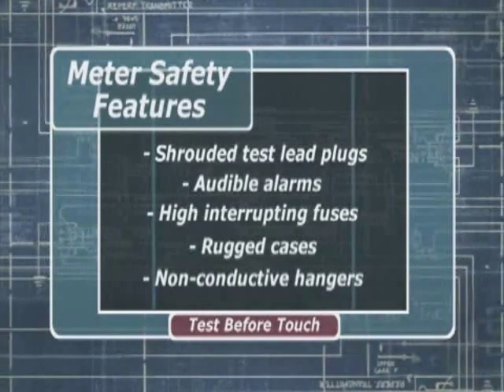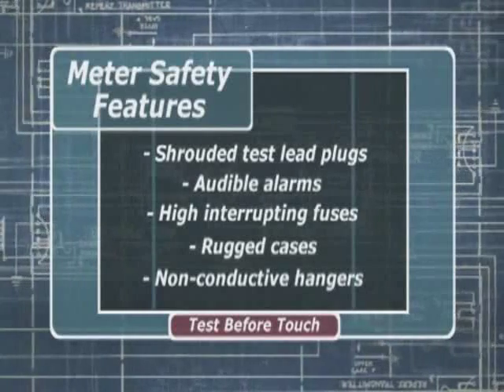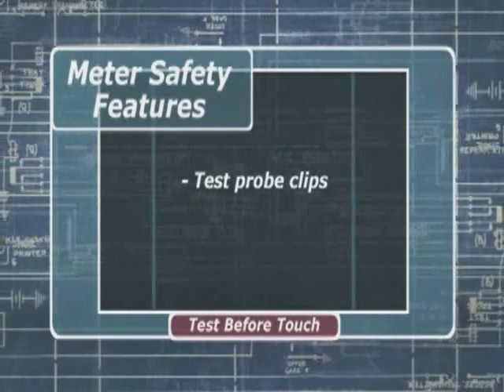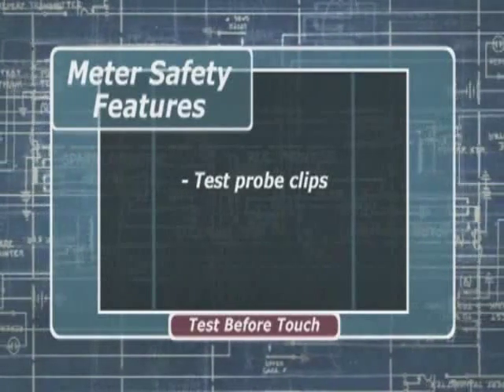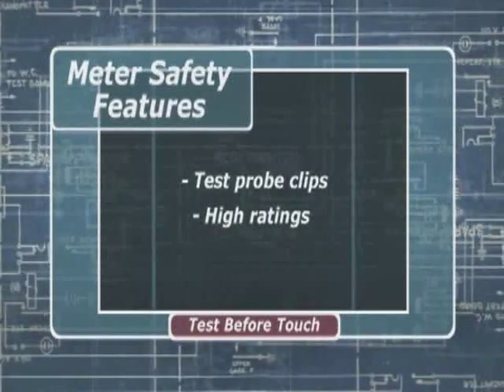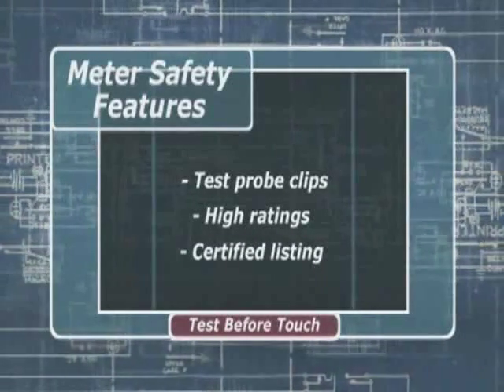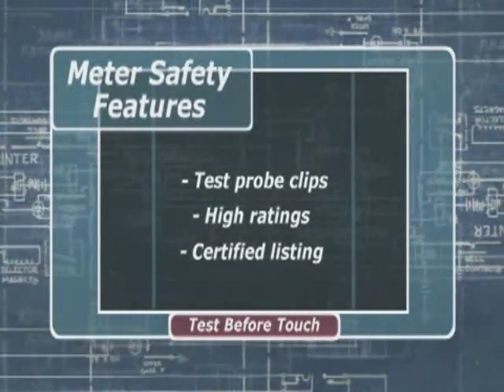You want hangers on the meter case — you need both hands to make measurements without having to hold your meter. And you want test probe clips to make it easier to access the test point safely. You want your meter to have higher safety category ratings and a listing by a nationally recognized testing laboratory like UL, to ensure that your meter meets minimum safety standards. Choose a quality meter from one of the well-known manufacturers — don't go for bargain price meters. Most of them aren't as well made, don't have all the features you need, and may be dangerous in an industrial environment.